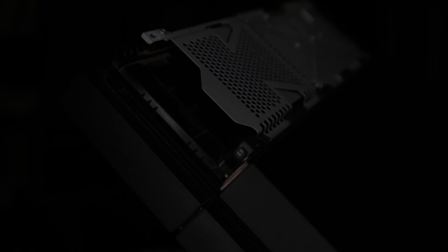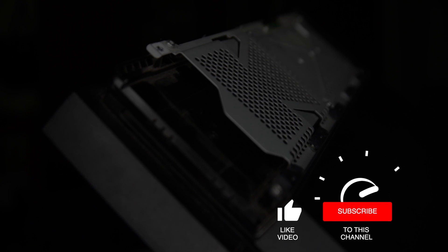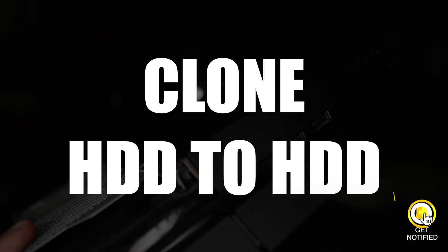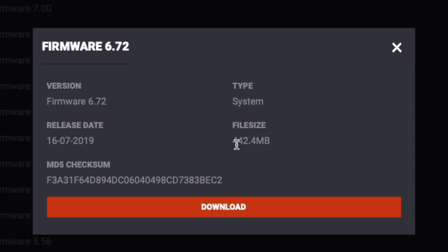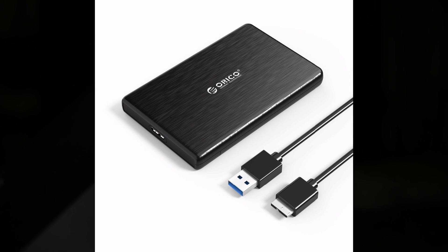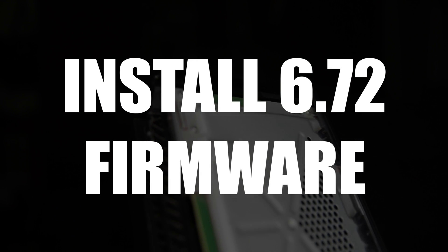There are two ways to do this. If you want to swap your hard drive and start fresh from the 6.72 firmware, you can do that. Or if you care about your games and save files and want everything exactly as it was, you'll need to clone one hard drive to another. Requirements: the PS4 firmware at 6.72, one or two external hard drive enclosures for cloning, and a USB drive or external hard drive containing the 6.72 firmware.